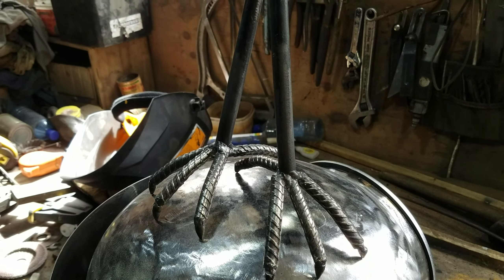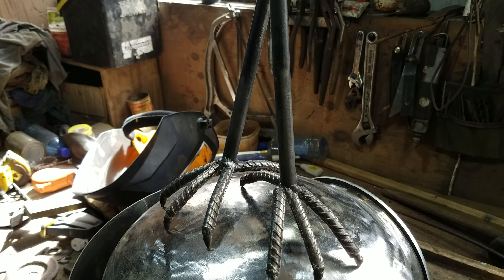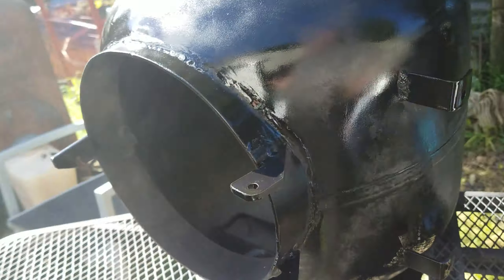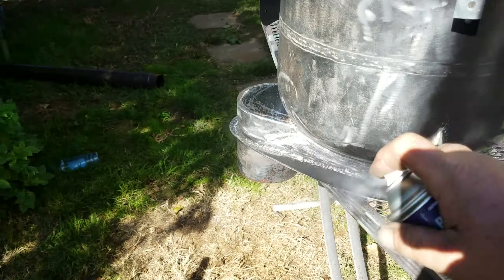And this is what I'm making. The stove is now complete — time to give it a quick paint job.